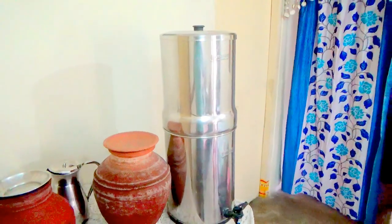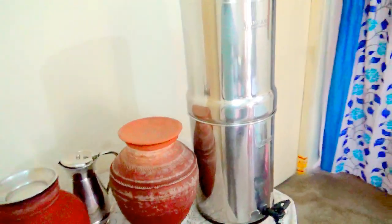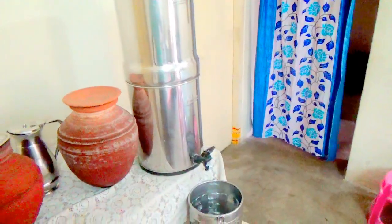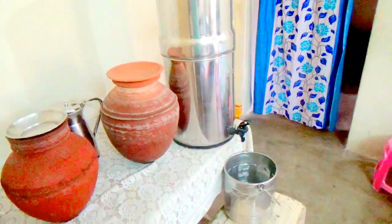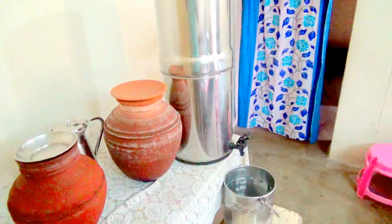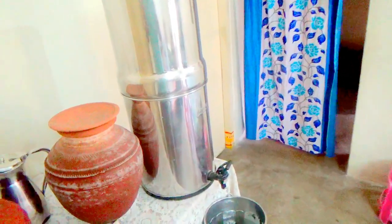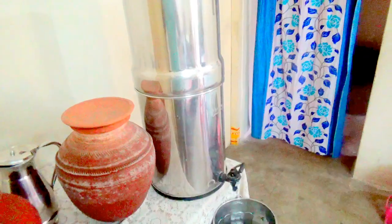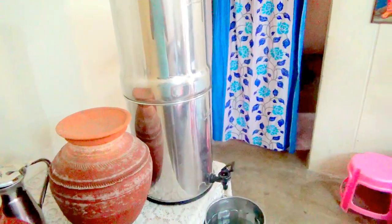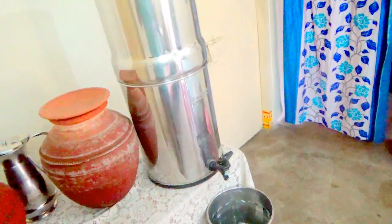Including India, Africa, and European countries also. Due to the contamination of fluoride and minerals in the water, people are suffering a lot of problems — bone problems and other health problems.